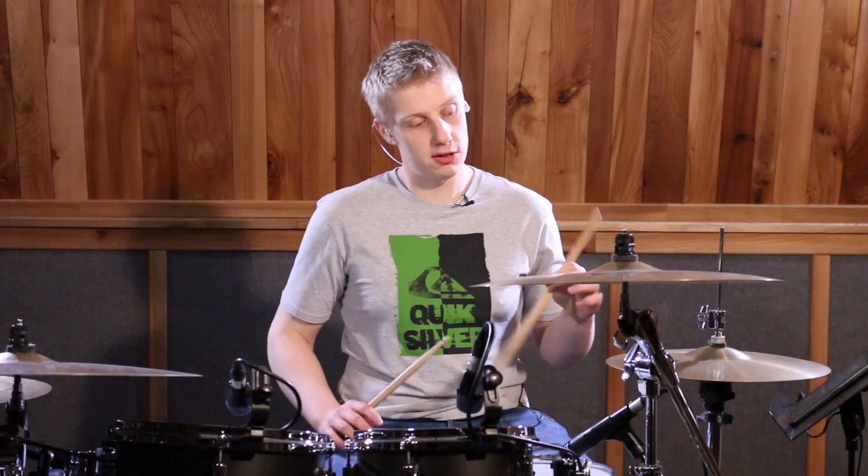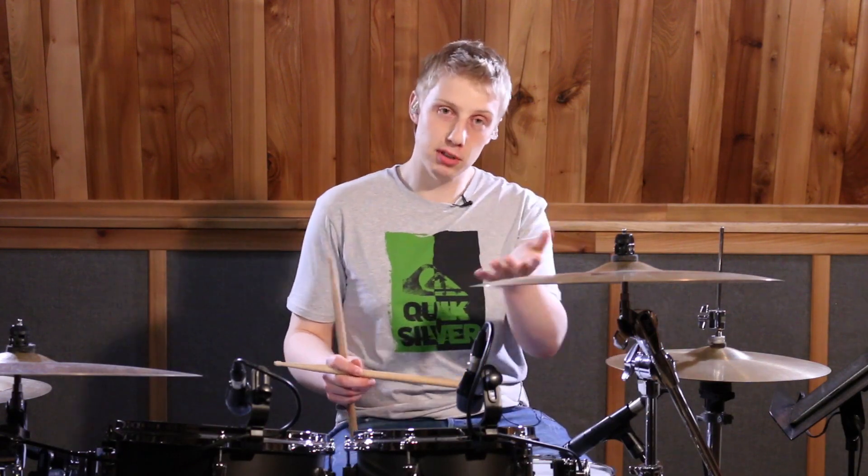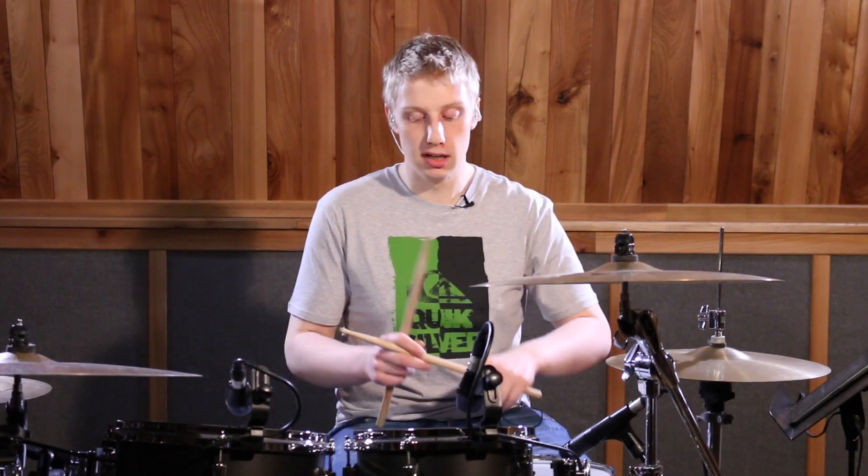I don't have two stackers, so what I'm going to do is try and play our stack sound on my hi-hat. PDF below — please download, please print out, and let's get cracking.